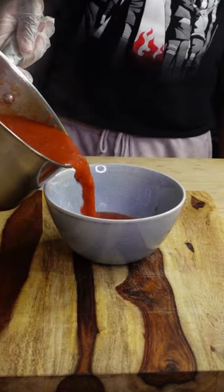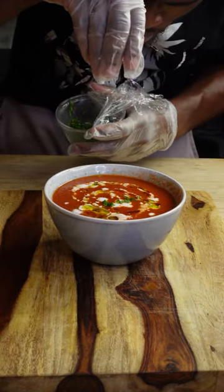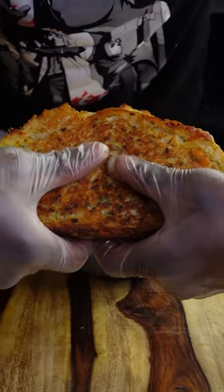Once your cheese is melted and both sides are golden brown and crispy, serve it with your favorite tomato soup. Follow for more recipes, and look — I told you.